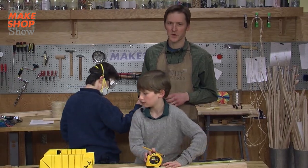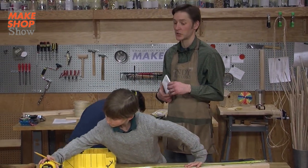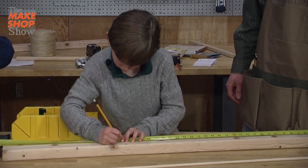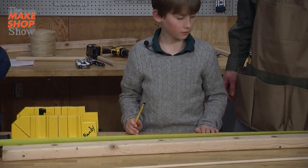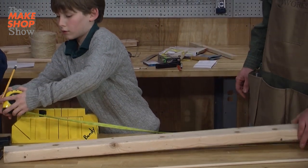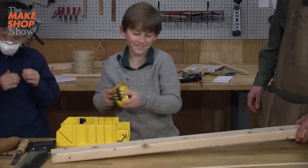How about we start with a 32-inch piece? If you wouldn't mind, kind sir. Here we go. Very good. All right, do you see? We'll see that mark. Oh gosh. Yeehaw.